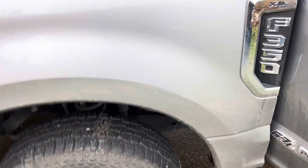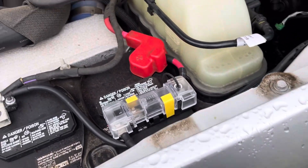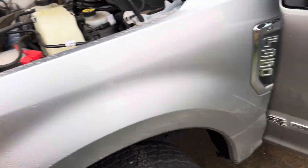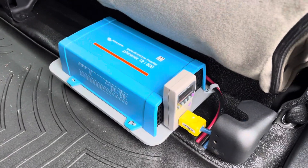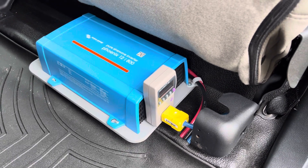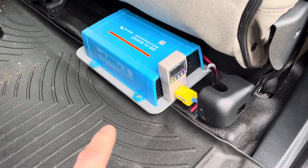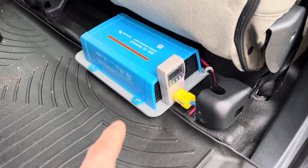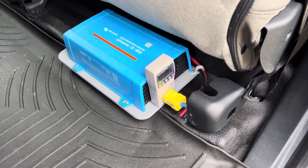We've got this truck set up with a waterproof fuse underneath the hood. Cables run underneath and come up through the floor to our Victron Phoenix 800VA 650W inverter. This is programmed to turn on with any voltage above 13.8 volts and turn off with any voltage below 12.8 volts.